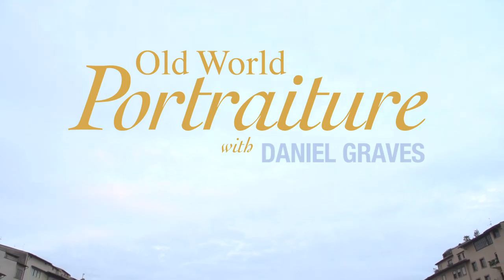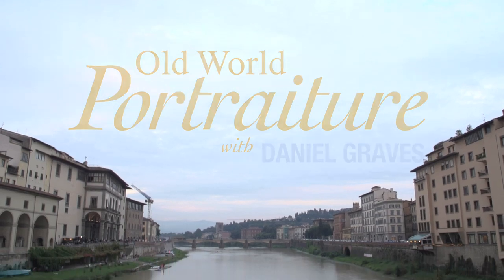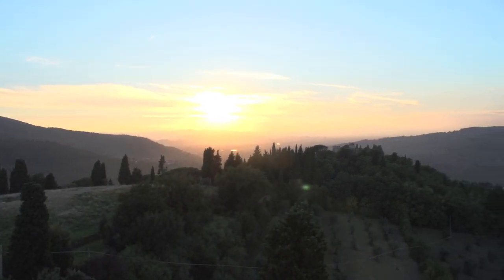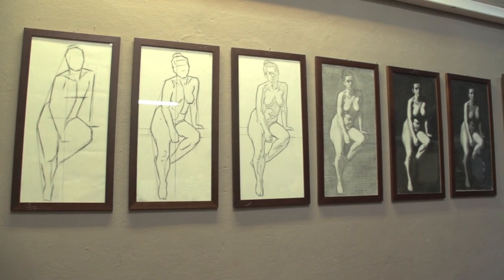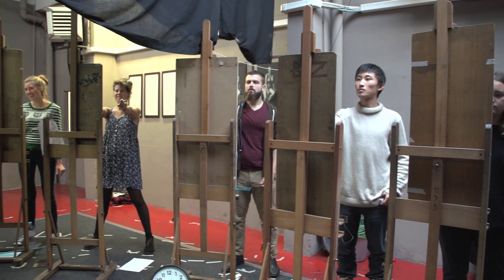New from Streamlight, the Florence Academy series: Old World Portraiture with Daniel Graves. Join us as we travel to Italy to the world-renowned Florence Academy, where ancient painting techniques have been preserved and are being taught today.